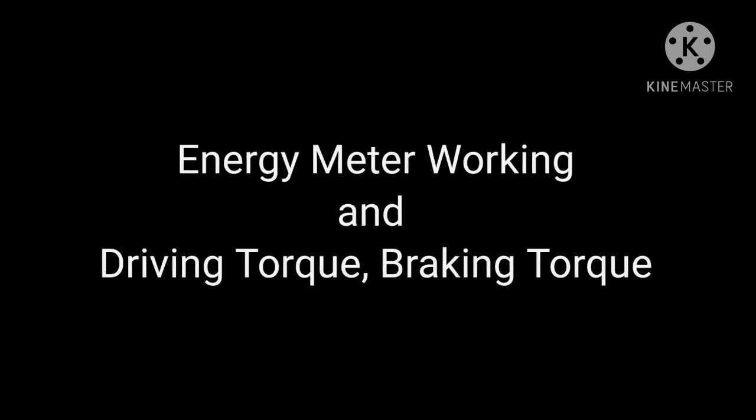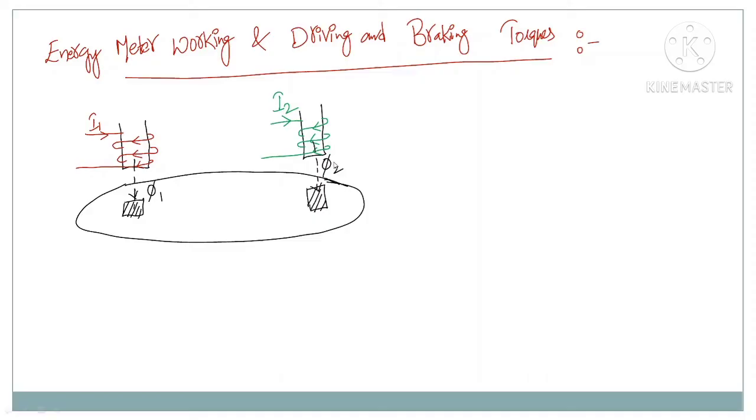In this class we will understand the energy meter working and the various torques available inside an energy meter. The driving torque is the torque used to rotate or move the aluminum disc inside an energy meter. The torque which opposes the movement of the aluminum disc is called the braking torque. The aluminum disc attains a steady state speed when the driving torque and braking torque are both equal.